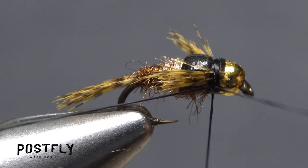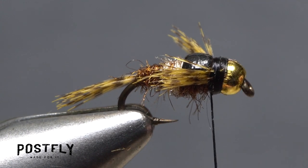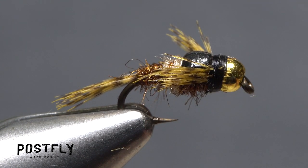Finally, reach for your whip finish tool and use it to do a five or six turn whip finish behind the bead. Seat the knot well and snip your tying thread free. And that's the Hendrickson Nymph — remember, it can be fished effectively throughout the year, not just during the hatch.